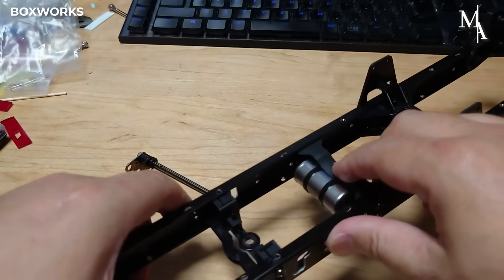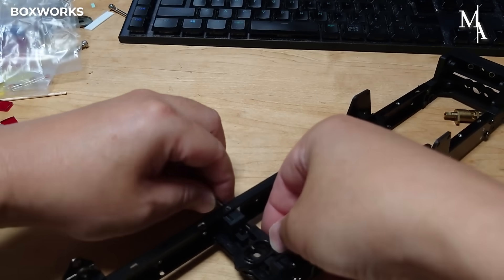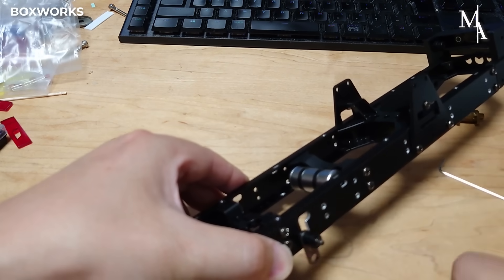Chassis assembly starts with preparing the mainframe components. The two long aluminum side rails are placed parallel to each other on a flat work surface. Cross members are then attached to connect the rails, keeping the frame straight and rigid.